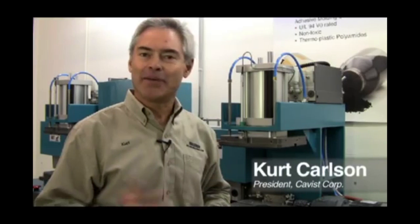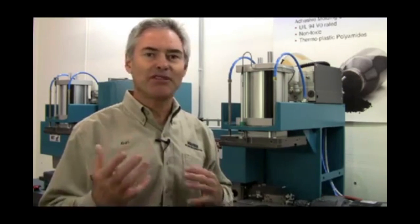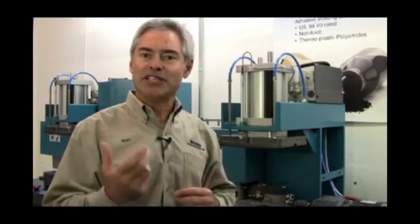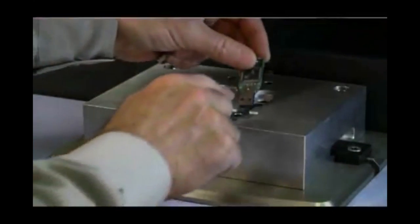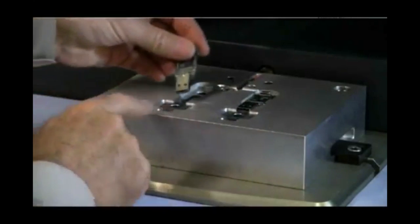Hi, my name is Kurt Karlsson. I'm president of the KAVAS Corporation. What we do is design, build and distribute Moldman machines. Our machines are designed specifically for the Macromelt material. We have made it so it's easy for you to encapsulate and seal electronic components. The combination of Moldman machines and Macromelt is a fantastic solution.